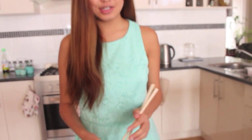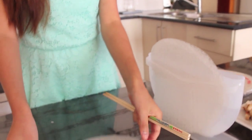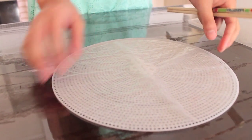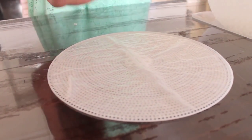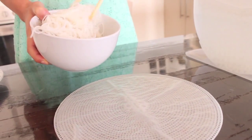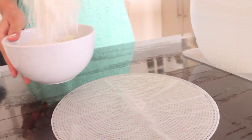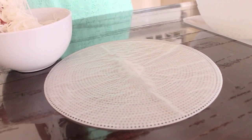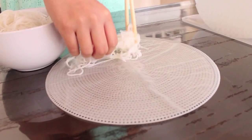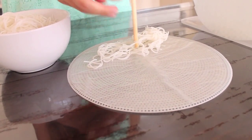We've made our two delicious dipping sauces, and now it's time for the fun part — to assemble our rice paper rolls. Get your rice paper and dip it into some water so that it is nice and pliable. First thing you're going to put down is your vermicelli noodles. These usually follow the packet instructions — about 8 minutes in boiling water until nicely cooked. Place that down first.